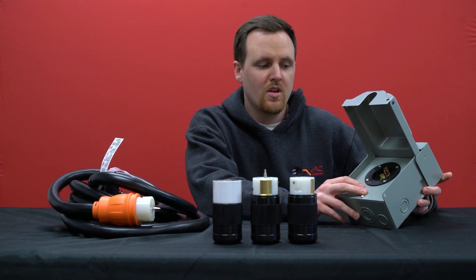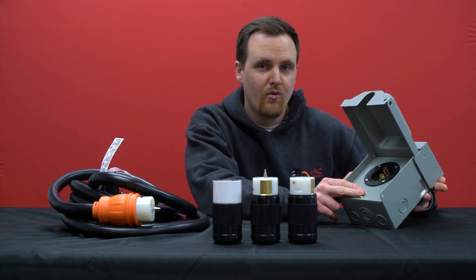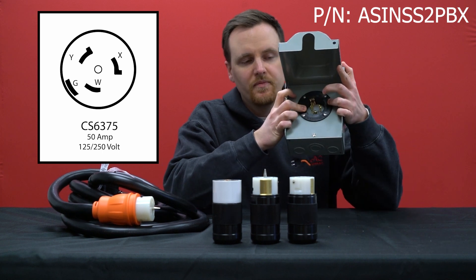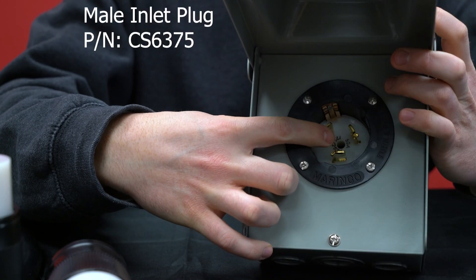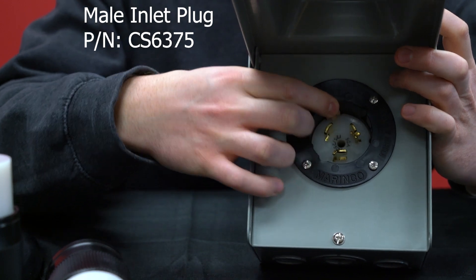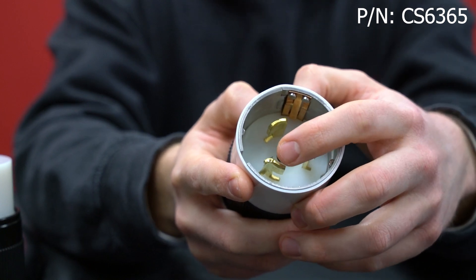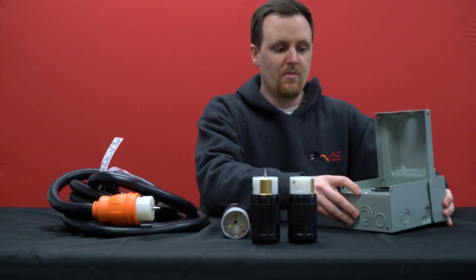Today we're talking about four prong 50 amp 125/250 volt connections and how they do indeed have four prongs. When you look at our 50 amp inlet box with a CS6375 male inlet, you think you only see three prongs — one, two, three — but in fact there are four. Looking at the regular plug version, the CS6365, one, two, three — and then the fourth is actually on the wall right here. The same goes for the inlet.